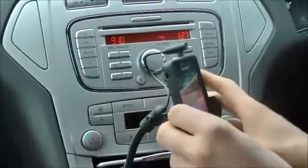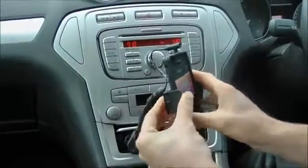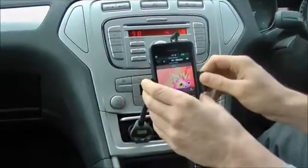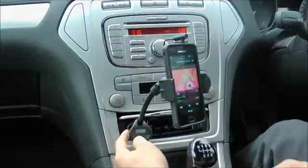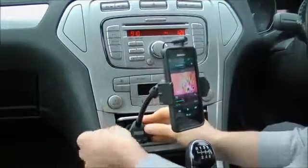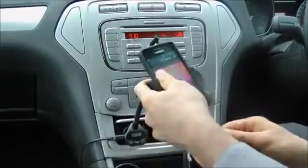It features adjustable jaws which allow you to fit smartphones between 58 and 85mm, meaning it can even accommodate the largest smartphones on the market such as the Galaxy Note 2. It also includes a 1A USB port on the side which you can use with an existing charging cable to keep your phone fully charged.